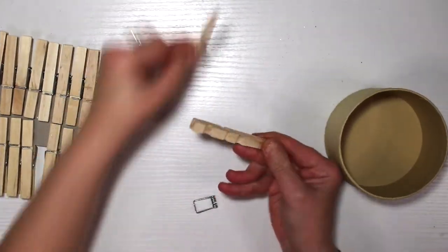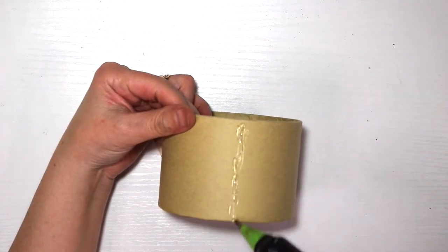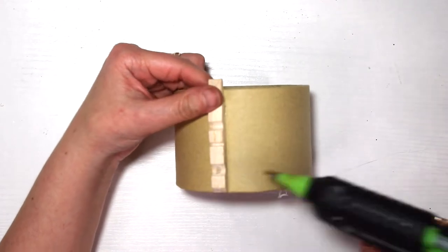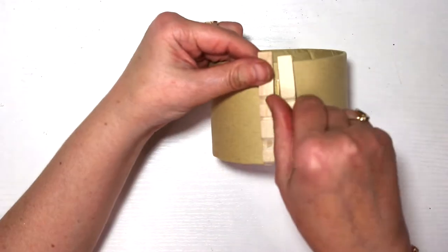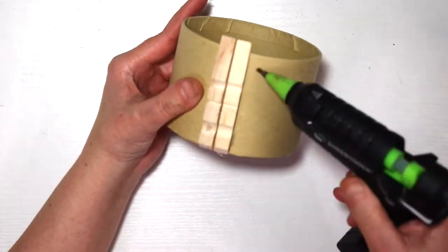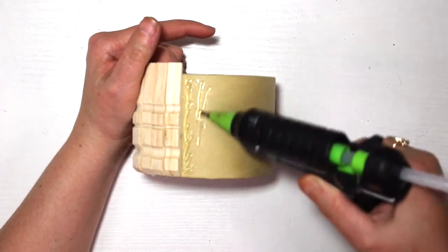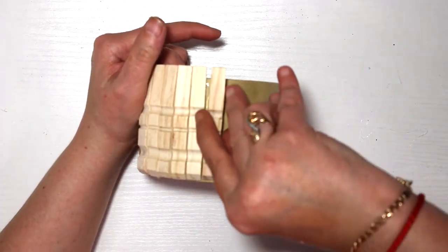For this project we need some clothespins and we're gonna take them apart. You can use any bucket or container you have on hand — it could be an empty tuna can, or this Dollar Tree container with a lid that I've had on stash for quite some time. I used the lid for something else, so I took the clothespins apart and started gluing them all the way around my little container using hot glue.